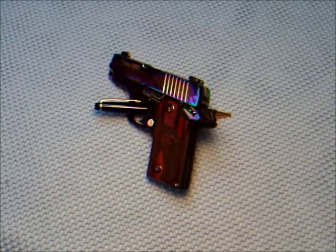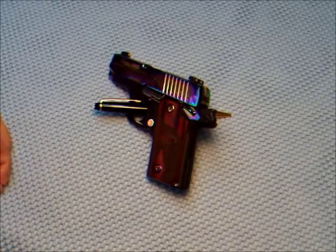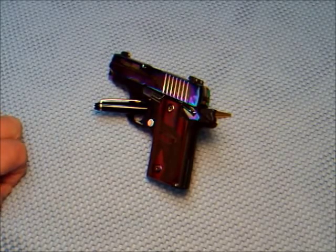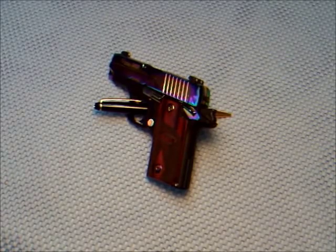All right, y'all. I'm going to try and make a video here. This is my first attempt at making a video, but I've got some guns that I'd like to share. And I don't know how to load these things up on YouTube, but we'll find out.